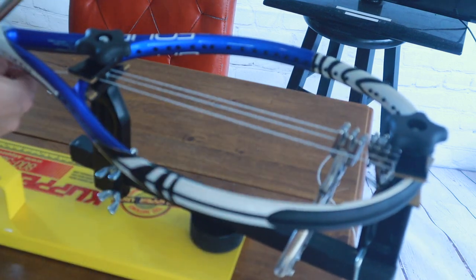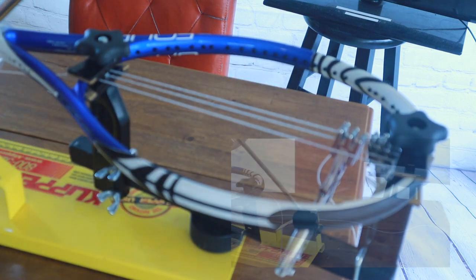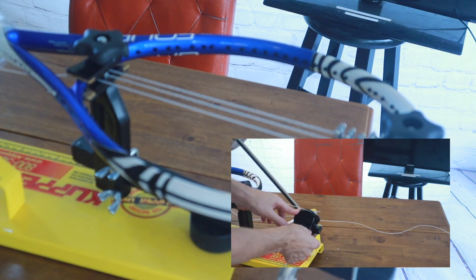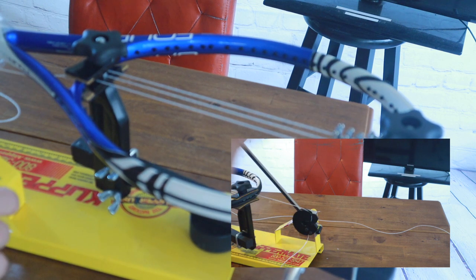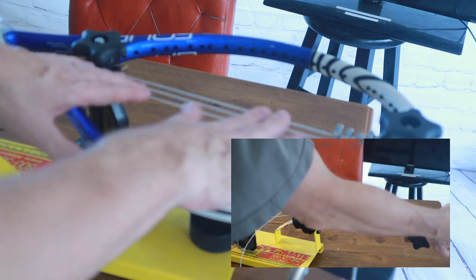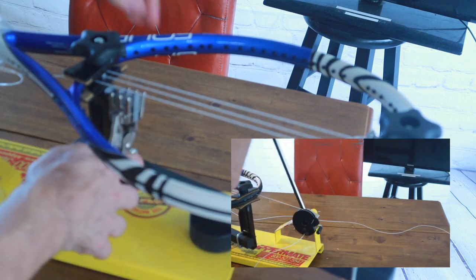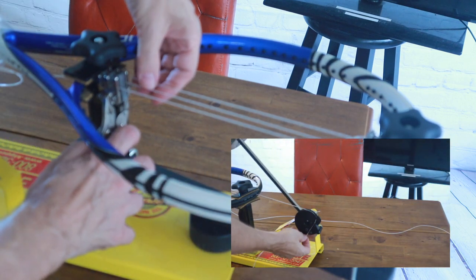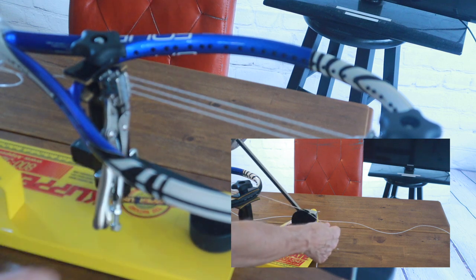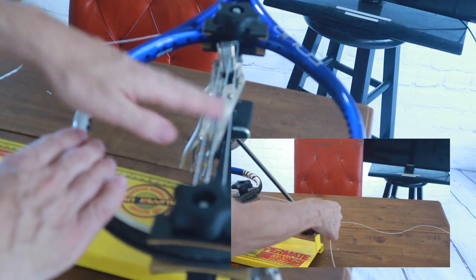We're going to continue threading the string through. The last time we pulled we pulled on the top, so now we're pulling again on the bottom and we'll have two tight strings on one side. We're going to put it in our tensioner, being careful not to let it get stuck inside. Pull, let the weight tension the string, release the clamp, take the clamp, tighten it down as close to the frame as you can, then release the pressure. Now you have two strings on the left side.